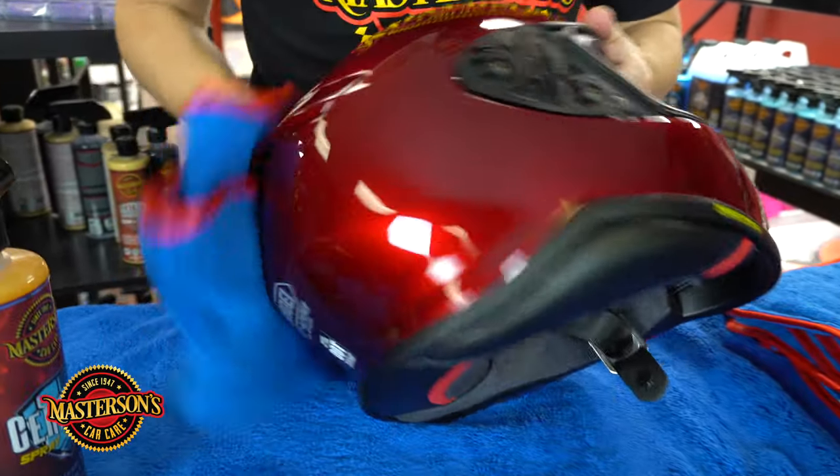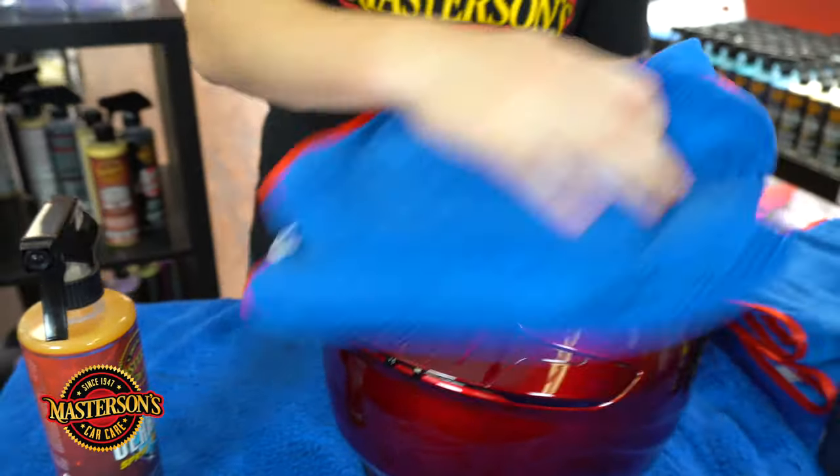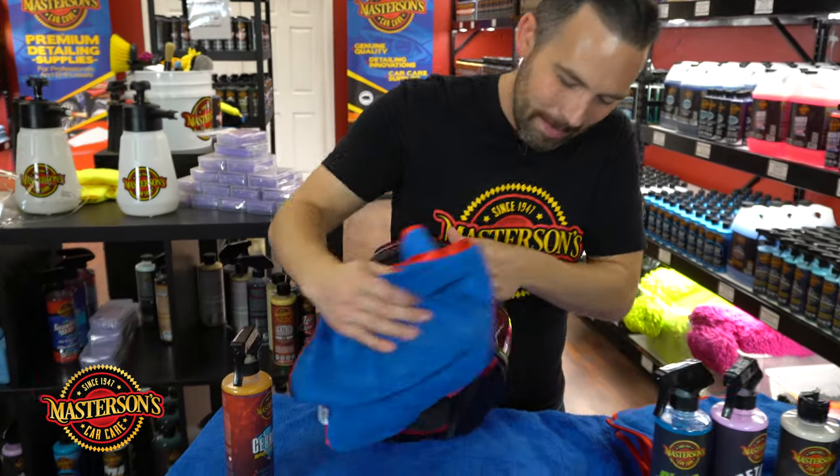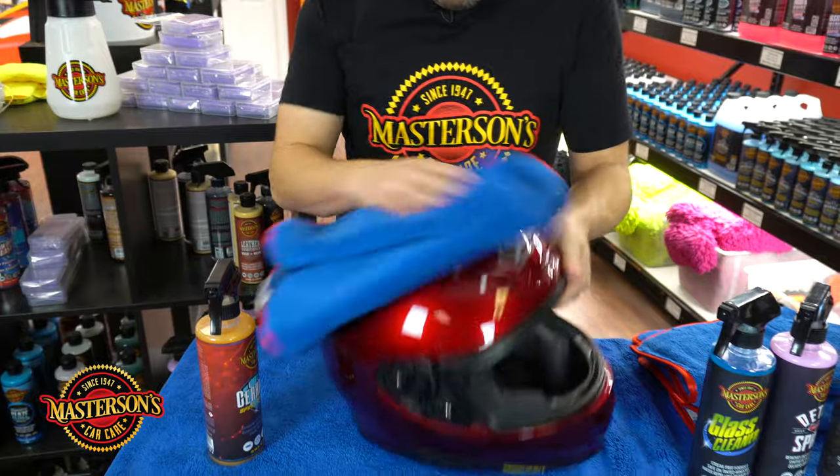Give it a good buff, then flip the towel over to a clean side and just wipe it down. Wow, I love how this makes the color look — it just looks so good. I think when they ship helmets they put some type of protective wax on the helmet, but this thing looks like a just-colored bowling ball. Looks so good.